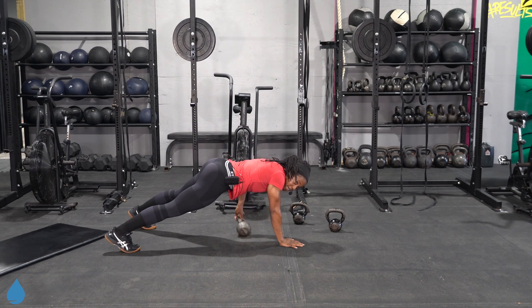Back to our up and down planks — round two. Get in that last rep.